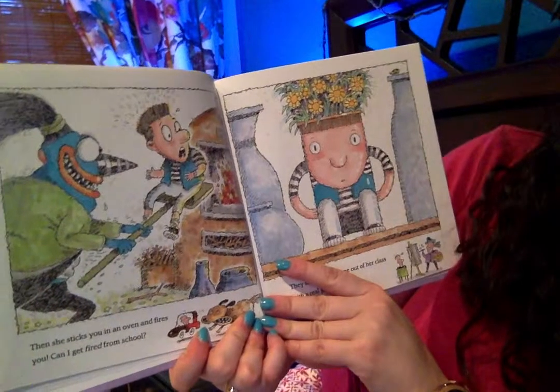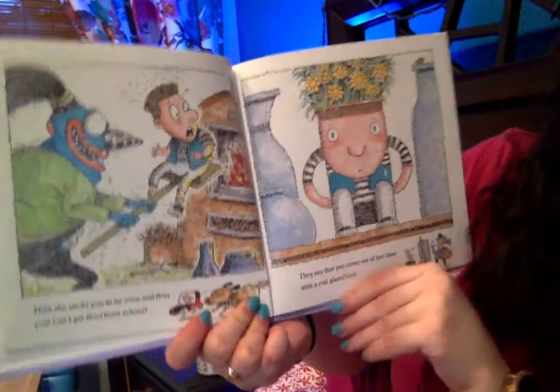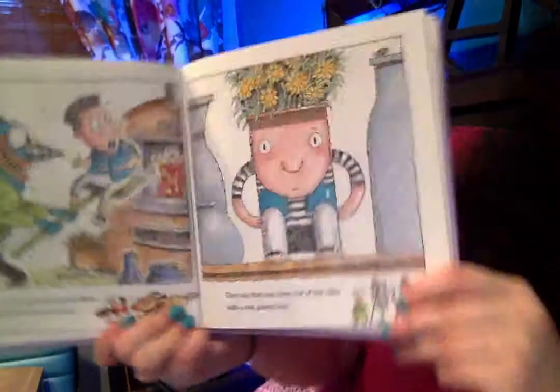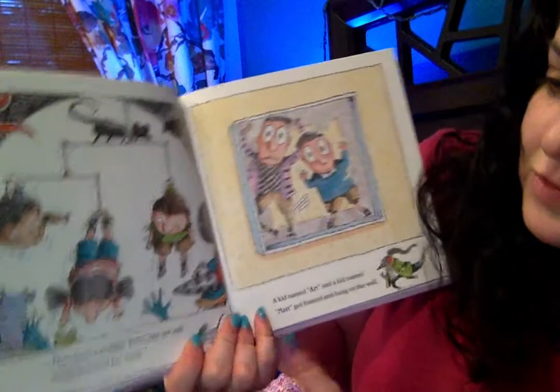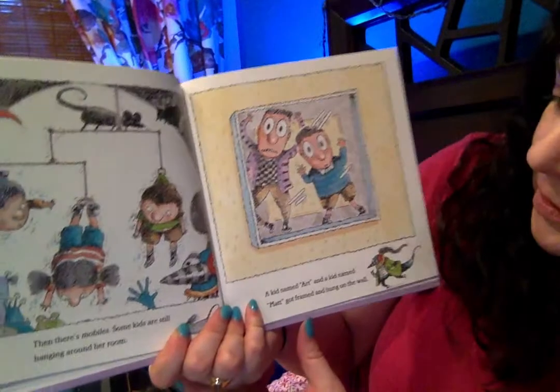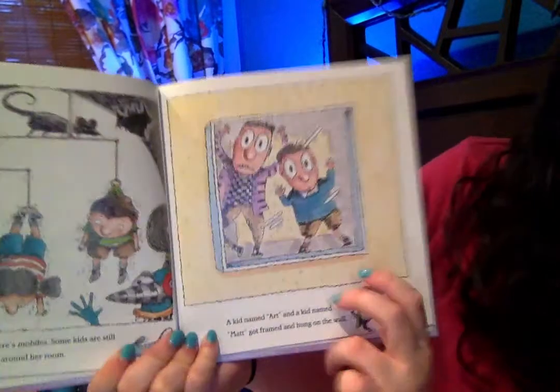Then she sticks you in an oven and fires you. Can I get fired from school? They say that you come out of her class with a real glazed look. Man, that kid has seen some things. Then there's mobiles — some kids are still hanging around her room. A kid named Art and a kid named Matt got framed and hung on the wall.